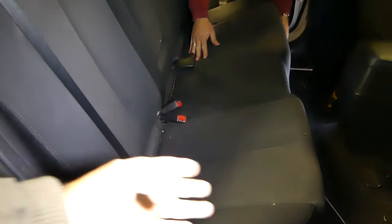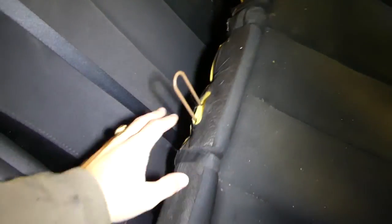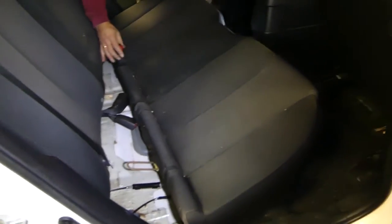All you have to do now is pick it up, slide it towards the front, and the seat comes out just like that. We're going to take it outside to detail it — it's much better to clean it outside than inside so you can get to all the little spots that you can't reach otherwise.